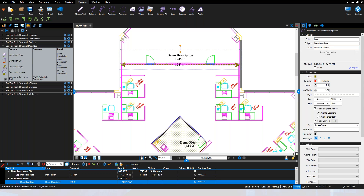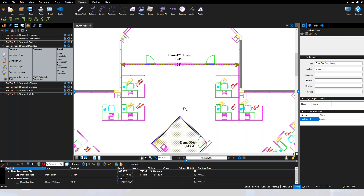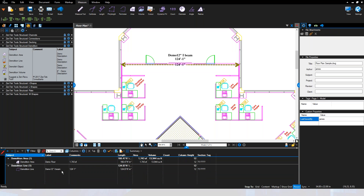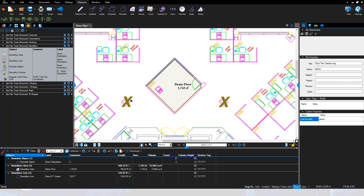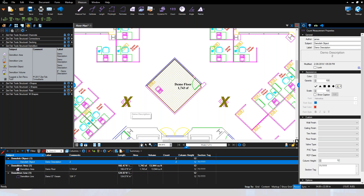Just like that you can label and identify these items, and all of them are being tracked and structured down in the markups list. We've got tools in there for areas, lines, and volumes. For demolition objects — beams, column covers, whatever you need to pull out — they're grouped together as one set, showing a demo description. You can change that, for example to 'demo the column covers,' and see a running count.